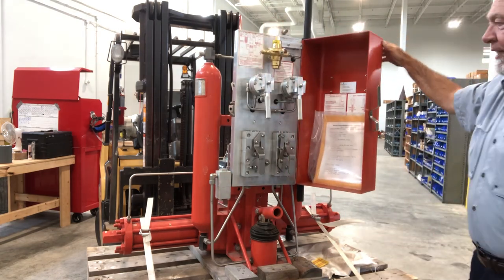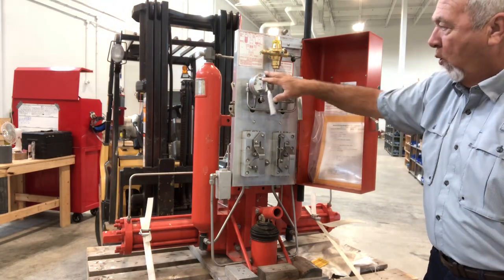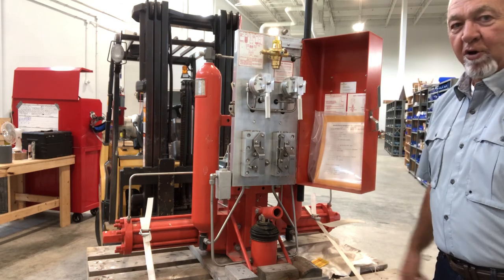Now gas control has taken back over for this valve, or you must use these two units here. That's the gas over oil hydraulic unit.